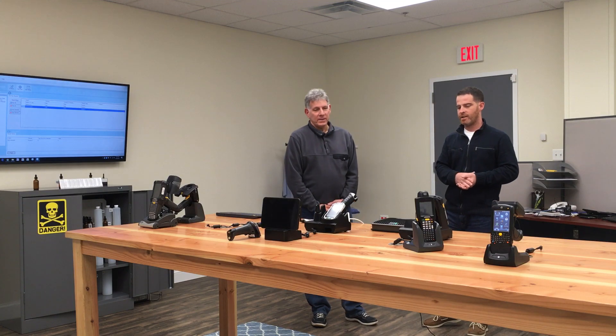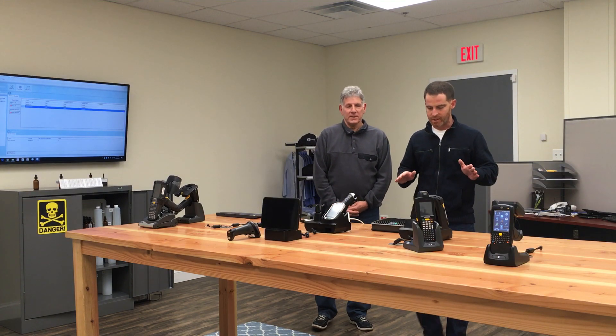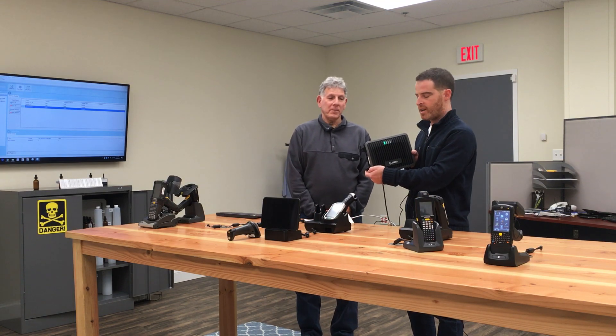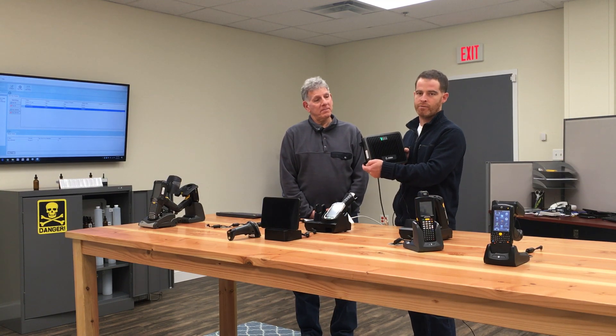What I have here today is actually a solution to that problem. I have an FX 9600 reader — a fixed RFID reader from Zebra Technologies. It's their latest industrial class reader.